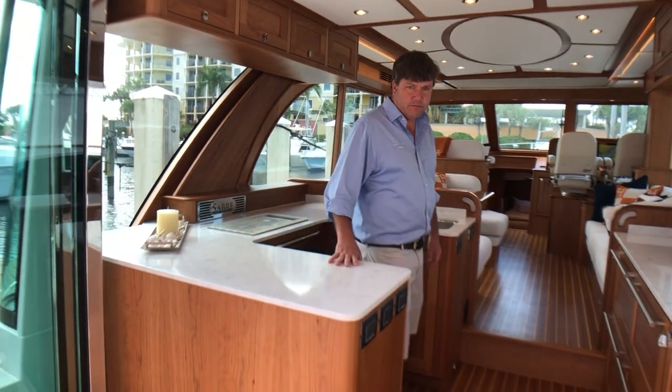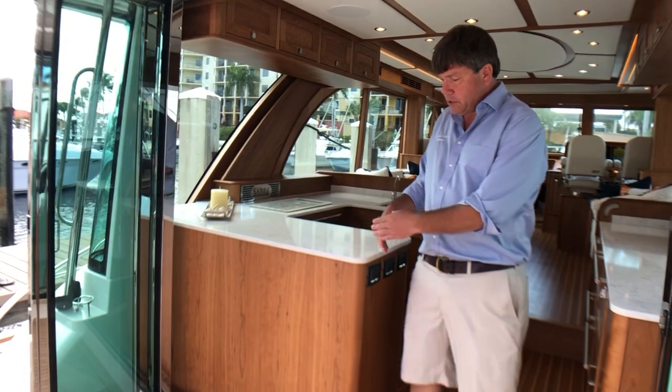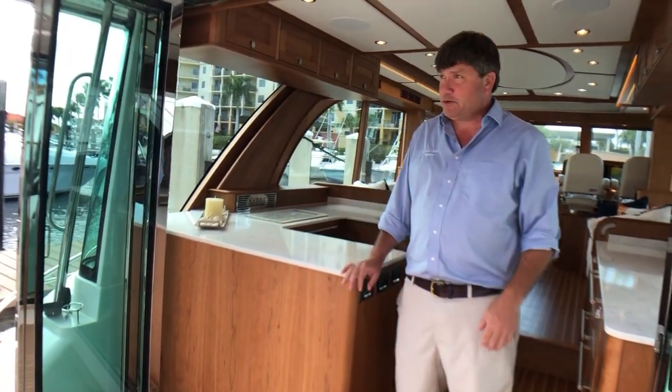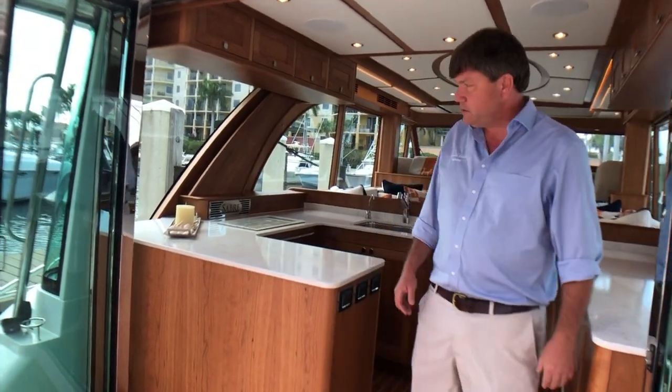It looks like some bar chairs might fit there. Yeah, you could put some there. We can also put in a big grill. And then we just change the layout of this door — very simple to do. Let's go forward.